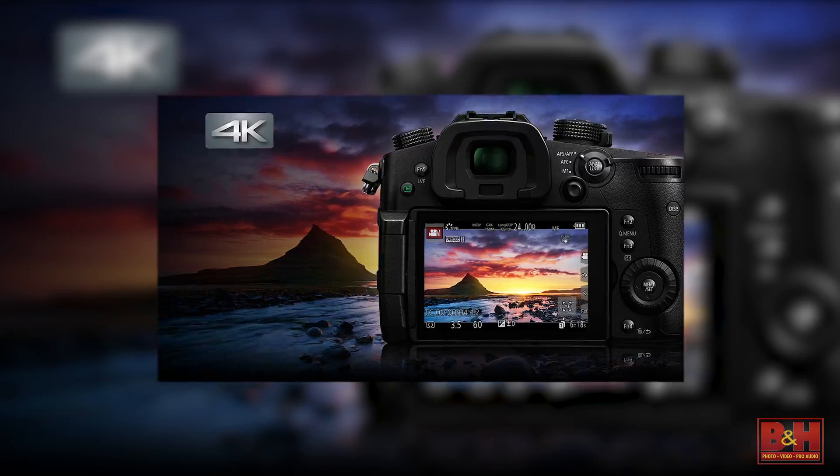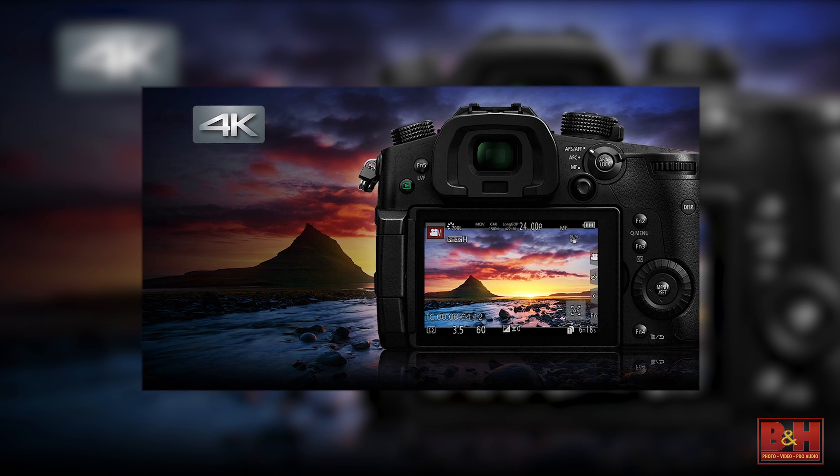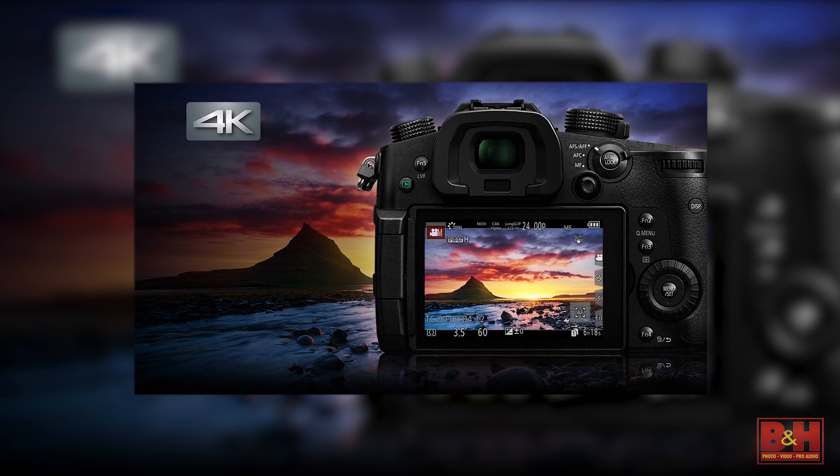As for variable frame rate — like everything else, we've upped what the camera can do. In 4K now, we're giving you VFR up to 60p, so you can get 2.5 times slower end footage. In 1080, we're letting you go to 180 frames per second, giving you 7.5 times slower footage, all recorded internally to the memory cards.